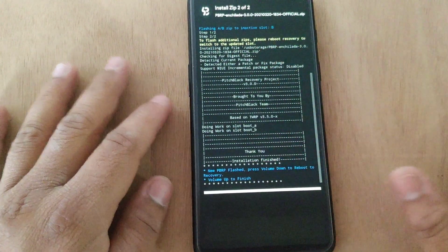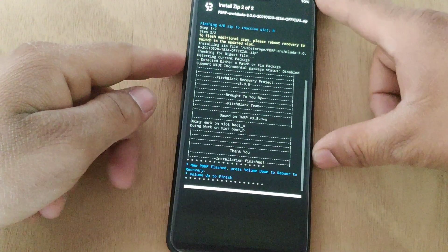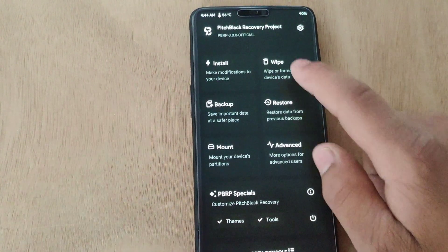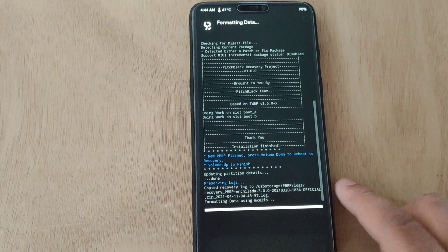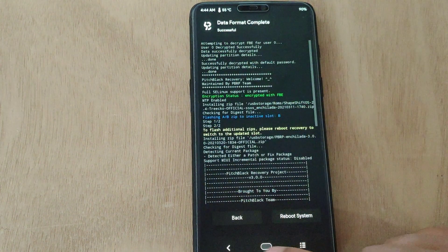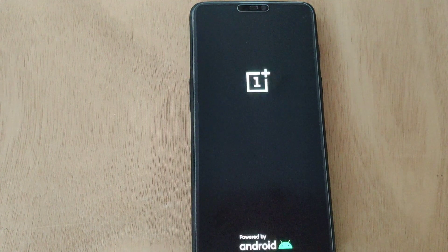Both files have flashed successfully — it shows 'press volume up to finish', so I'm gonna press volume up. Now go back, tap on Wipe, tap on Format Data, type 'yes', and hit Enter. It will erase all the data from internal memory. Format is complete — go back, tap here, and tap on Reboot Recovery. My device has rebooted again into TWRP recovery.